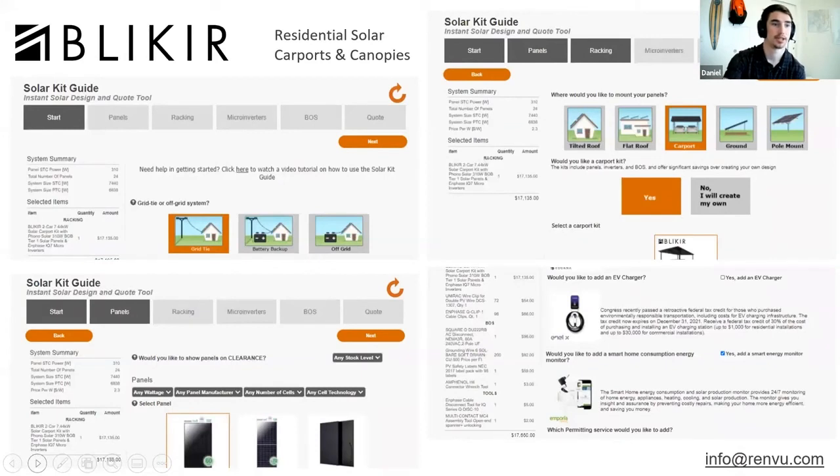The Bleakyear carport is now live on the Solar Kit Guide at renvu.com. If you want to design a system and see how the carport fits into your design or compare it to a different type of design, you're welcome to do that. For any other information regarding Bleakyear and the carports, feel free to ask during the Q&A or email us at info@renvu.com.